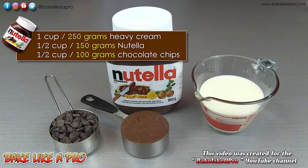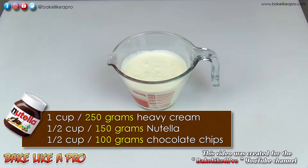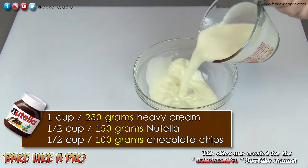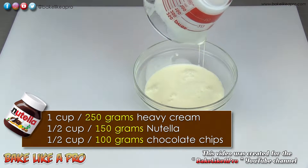So those are the ingredients, let's get started. For our first step I'm going to microwave my heavy cream until it's very hot. Once your heavy cream is nice and hot, get it into a large bowl.